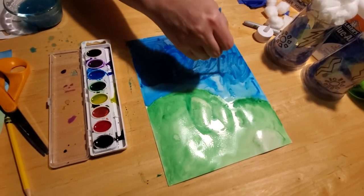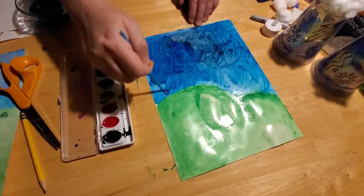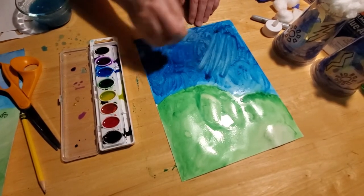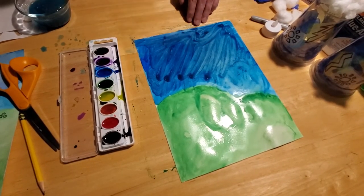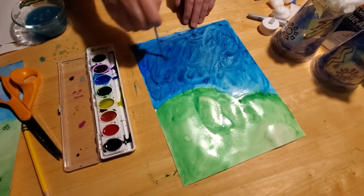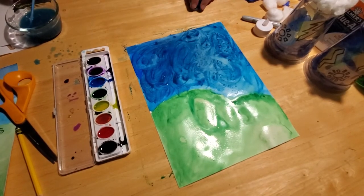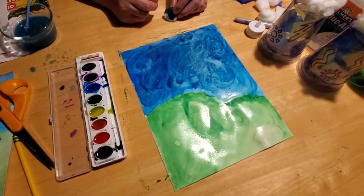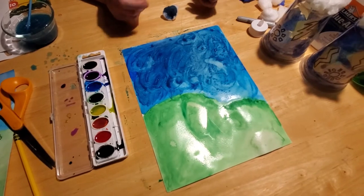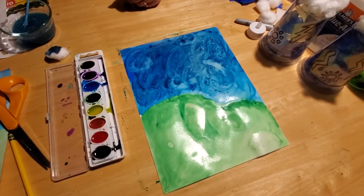Now we've really got a stormy dark sky going on here — it's looking kind of stormy and dark. Some bubbles are forming and those dry really cool looking. Add a few more swirls to look like we've got some clouds going on. Now the hard part is letting it dry completely before we can do the next part. This would be a good time to go outside and take a picture of your kids, then come inside and get it printed off.